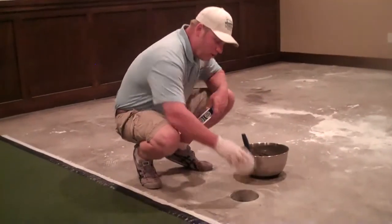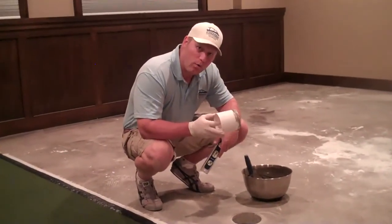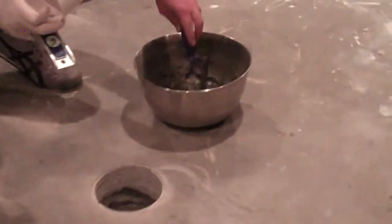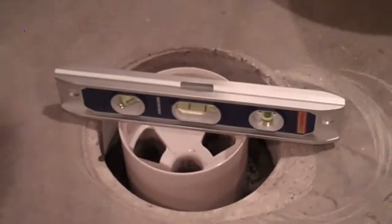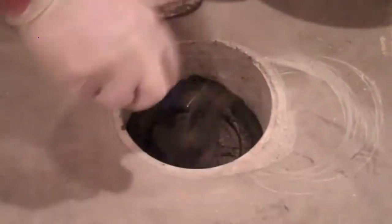Here we're going to install a 4-inch cup into our core-drilled hole. We're going to use a cement vinyl patch that is able to cure in small increments. We're going to install the hole, put some vinyl patch in the bottom, and install the cup using a torpedo level. We need the cup one quarter of an inch above the concrete surface.